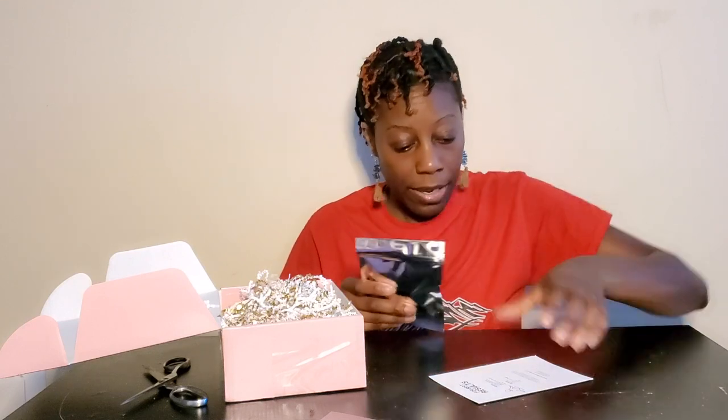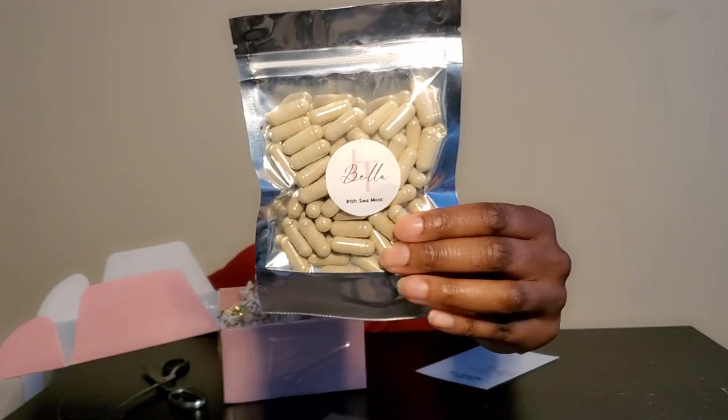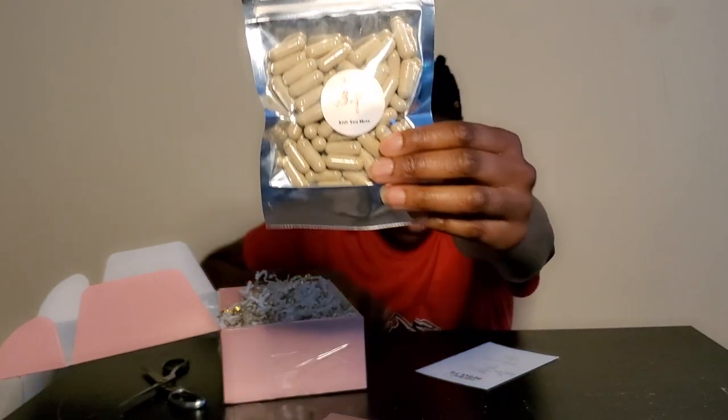So this is Bella Irish Seamoss. I want to give this a try because I want to make sure my insides are as clean as they can be. This is going to be a great cleanse and detox. She actually handcrafts and makes this herself. It's 100% wild crafted seamoss, bladderwrack and burdock root powder herbal blend — contains 102 nutrients the body needs for daily function. Lox and T recommend taking two capsules per day for optimal benefits.